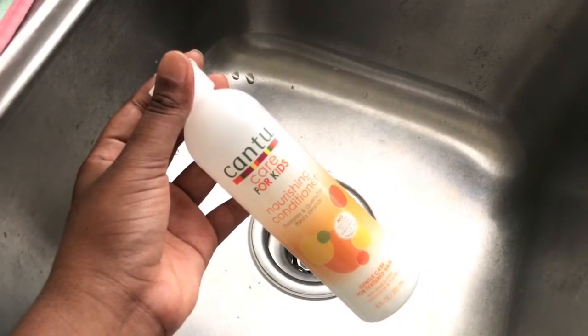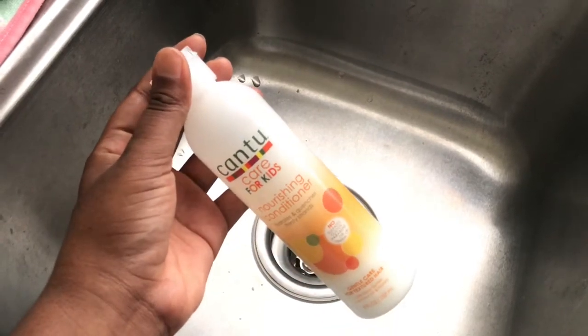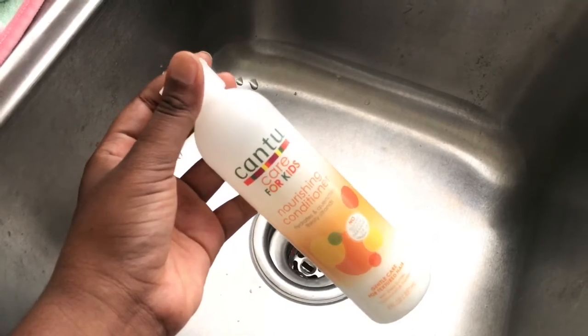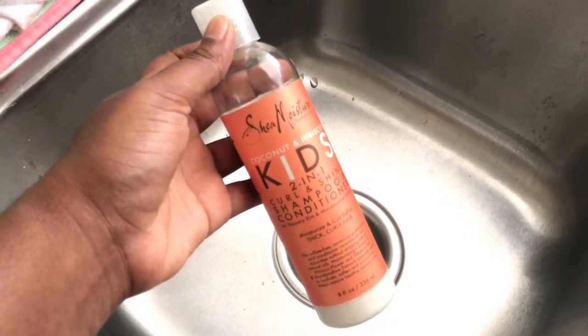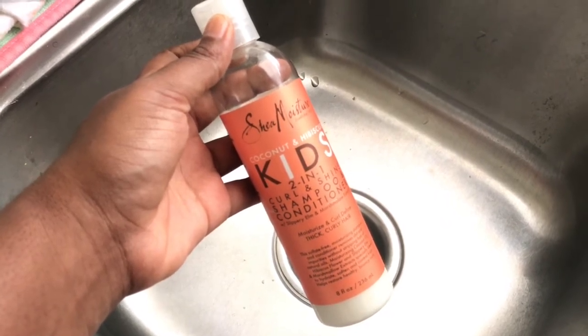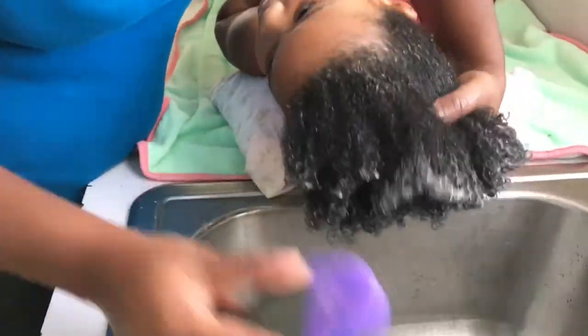For conditioner, I'm using the Cantu for Kids nourishing conditioner — I also have a review on that, so go ahead and check it out. I've recently added the Shea Moisture Coconut and Hibiscus Kids 2-in-1 shampoo and conditioner to the routine. I find that this works better as a conditioner more so than a shampoo.